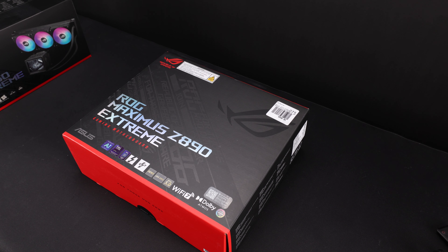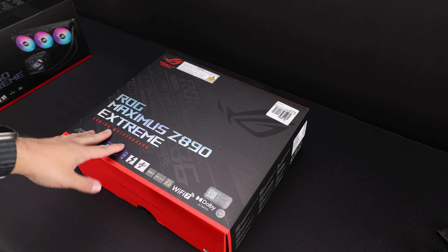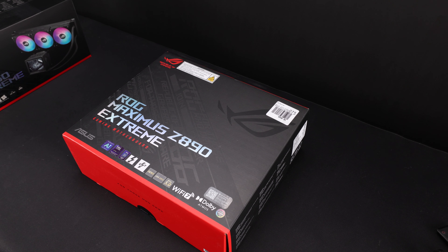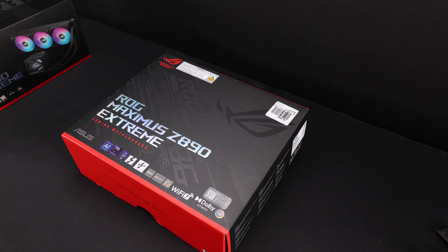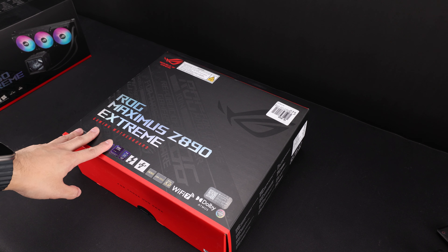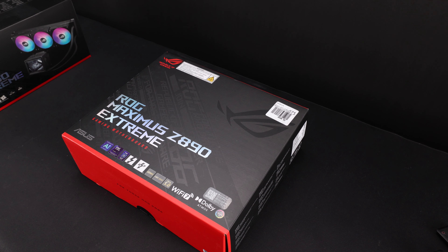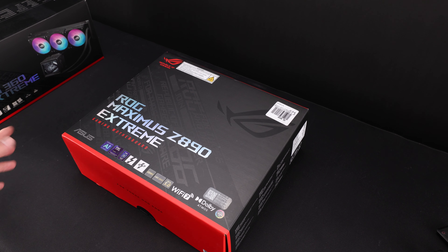For those of you that watched my previous video, you may know I do have a Z890 Hero, but that's being used in another build. I did purchase this one from Micro Center this morning. I didn't have time to do anything, really, and it also explains kind of why we have a different angle today. You guys will get a good look at the motherboard because I will put it in a case, and we will test it with the Reusion 3 Extreme 360, which is designed for the new Intel chips, and we will compare that to a regular Reusion 3.